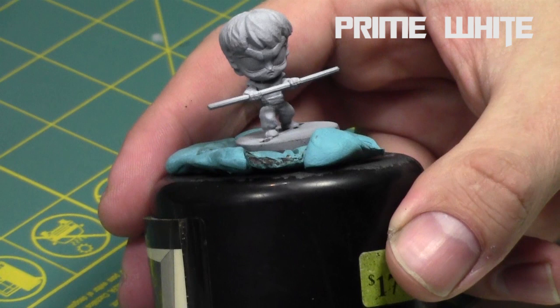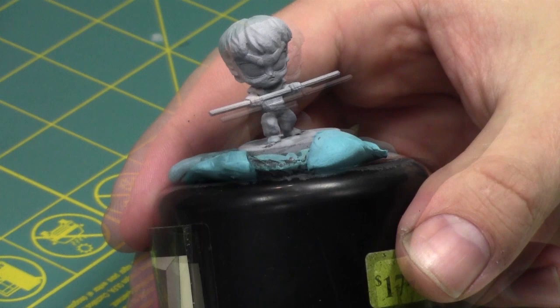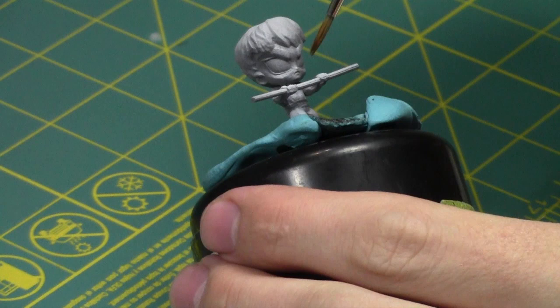Most approaches assume the light source is in the front, but this one assumes the light source is to the side. I'm going to do a very subtle one today, but you can go as extreme as you wish. We'll start off by priming the model white, since I'm using light colors today.